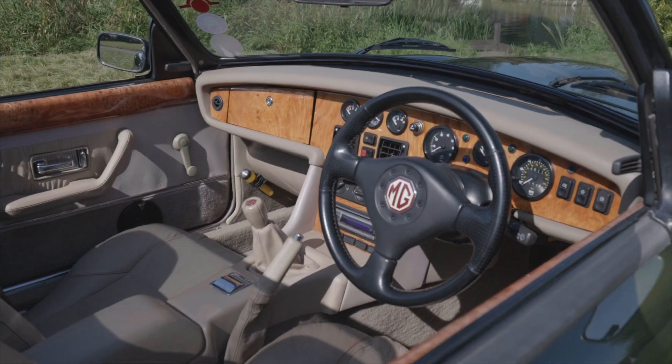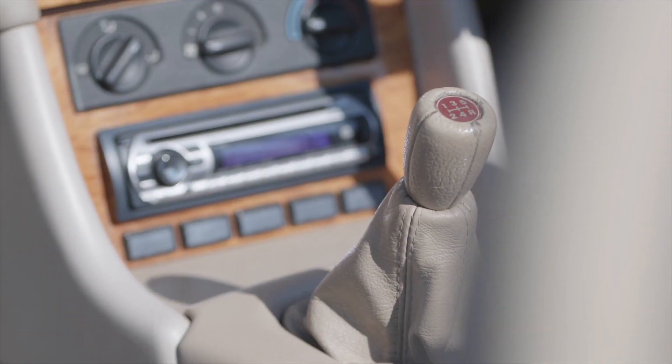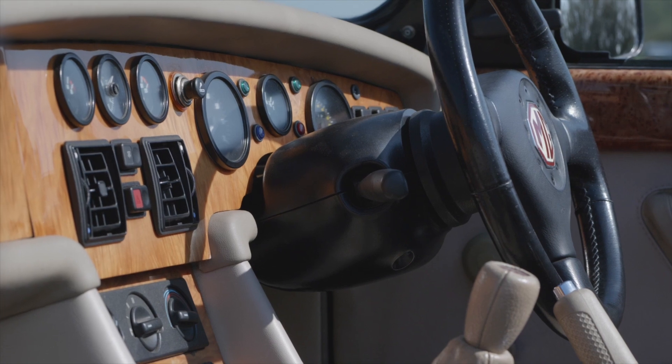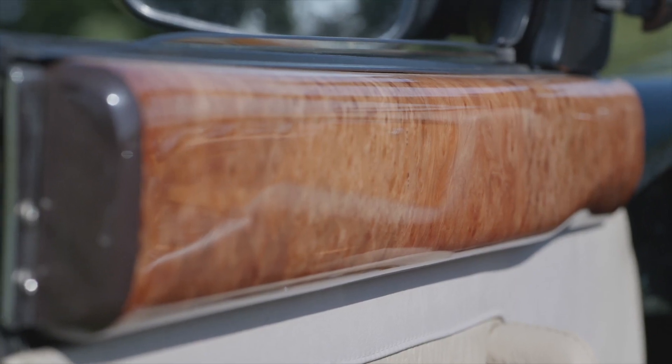Trim-wise, look at the interior because it's quite a light colour — check that the leather is good, clean, and has no rips. On the walnut section of the dash, check for cracks. On the door cappings, also in walnut, they are very susceptible to water ingress which cracks the walnut. All can be replaced but at a cost.